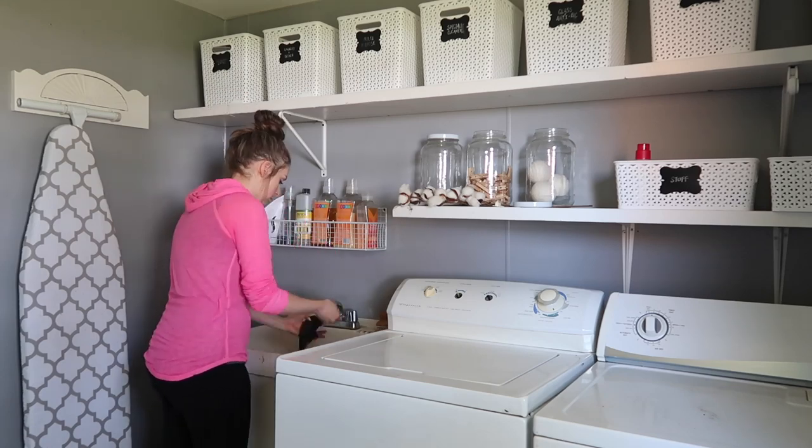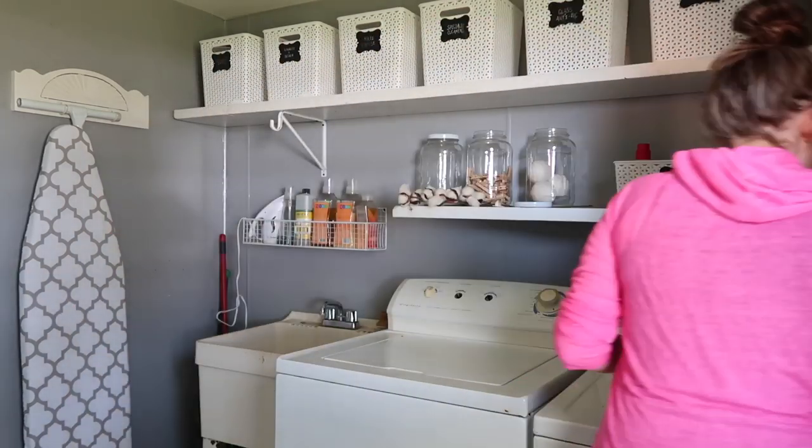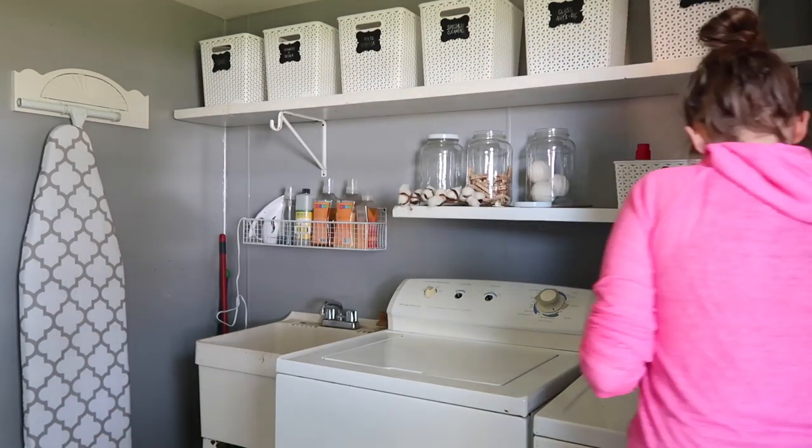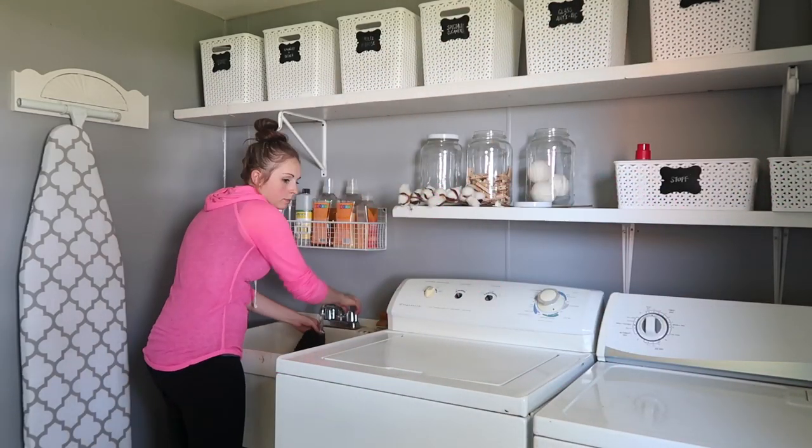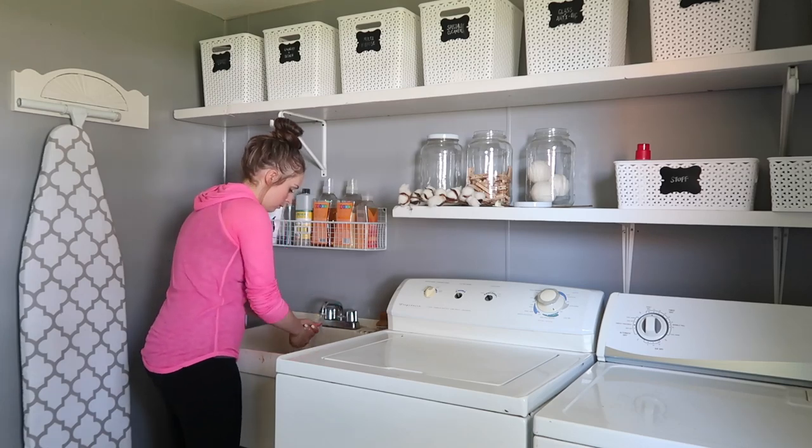Between wiping down the washer and dryer, the shelving, and mopping the floor, this area got a good clean. It's also a walkway because it's our back door, so it gets a lot of traffic.